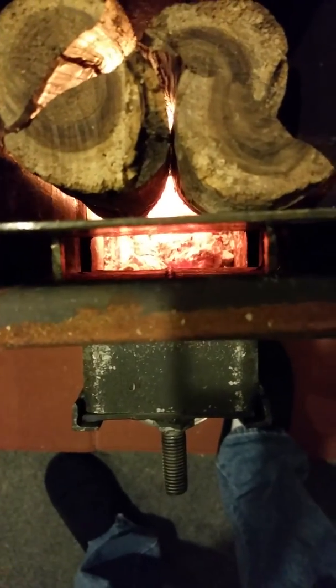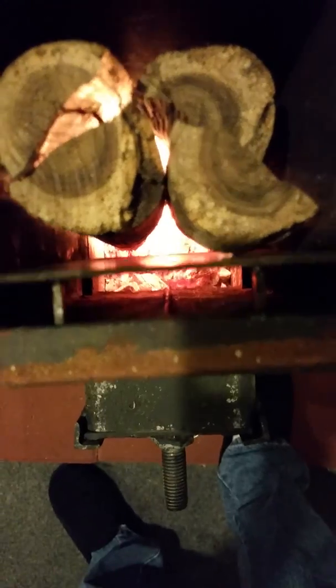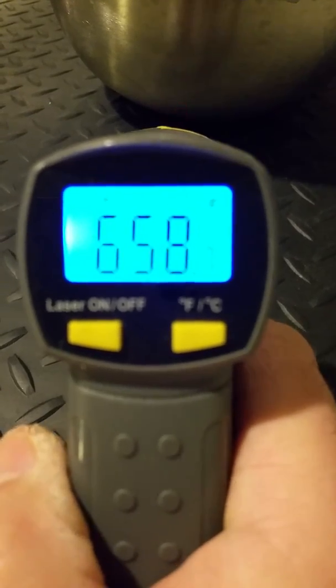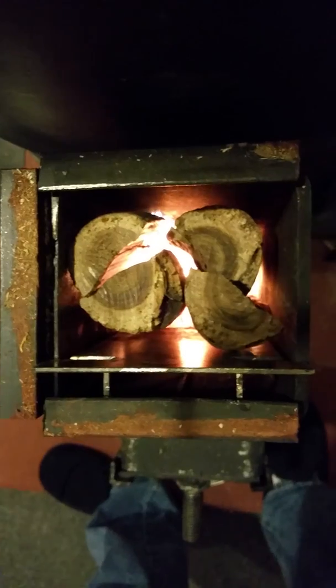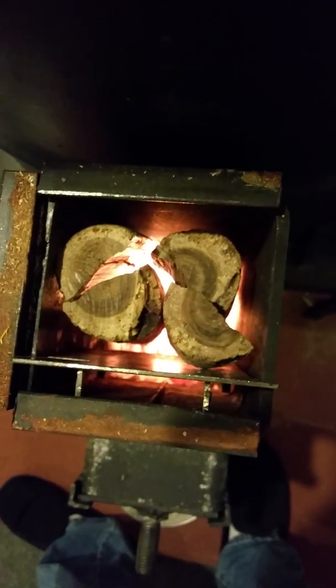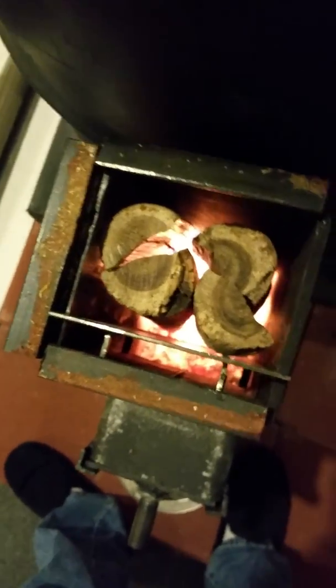That really helps with keeping the ashes nice and fluffy down at the bottom, and I'm still getting lots of heat out of it. It's heating a 2,000 square foot house with just a couple small logs, about 16 inches long, split up.